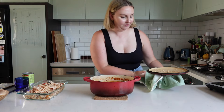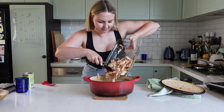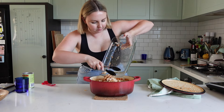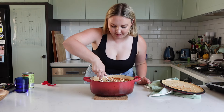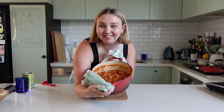We have our pot of sauce — all the chicken goes back into the sauce. Now I'm just going to mix this all in. Oh, that's so saucy. And here's the finished product.